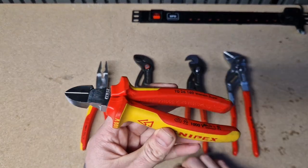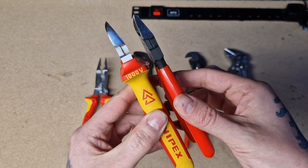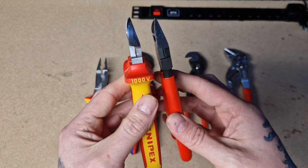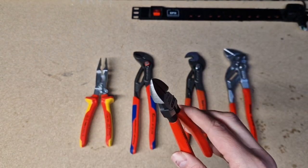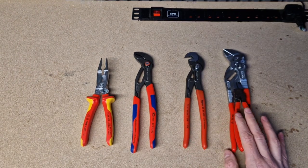I originally had the larger ones in my EDC kit, and if you can see the size difference and comparison in thickness — I know these are VDE rated — but I needed them in my everyday carry. These fitted in perfectly, so I've kept them in there. So those are the vinyl dipped handles.